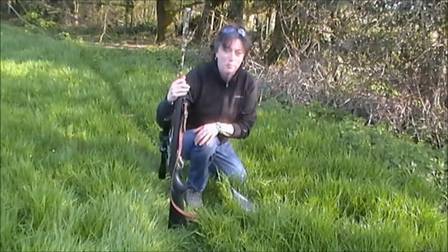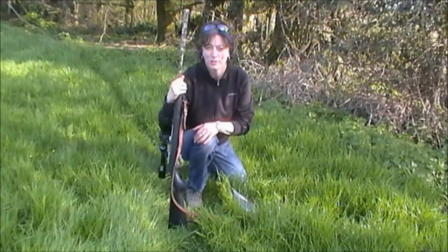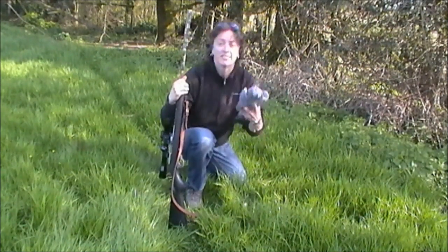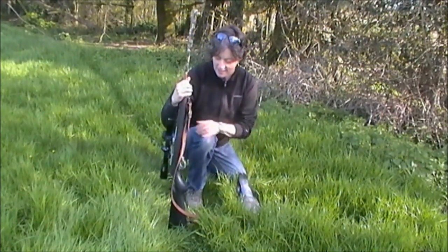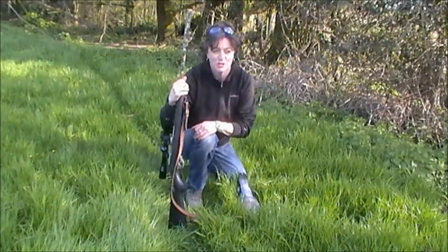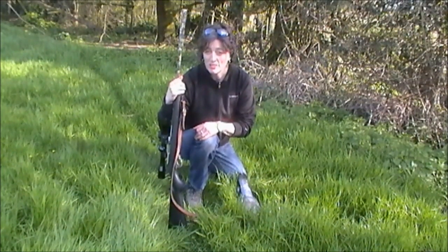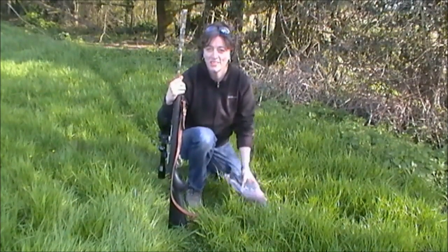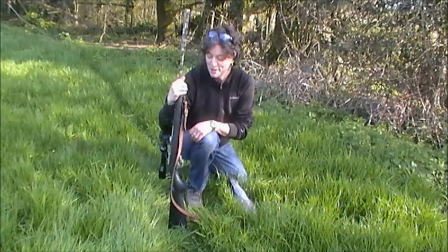Hi guys. Well, this morning there were a lot of pigeons about so I thought I should try and get one for my supper. So I succeeded — it's a nice wood pigeon. My plan is to have some nettles as my vegetable cooked up, and obviously have the pigeon and even an egg as well, which I'll show you how I'm going to cook. So it should be fun.